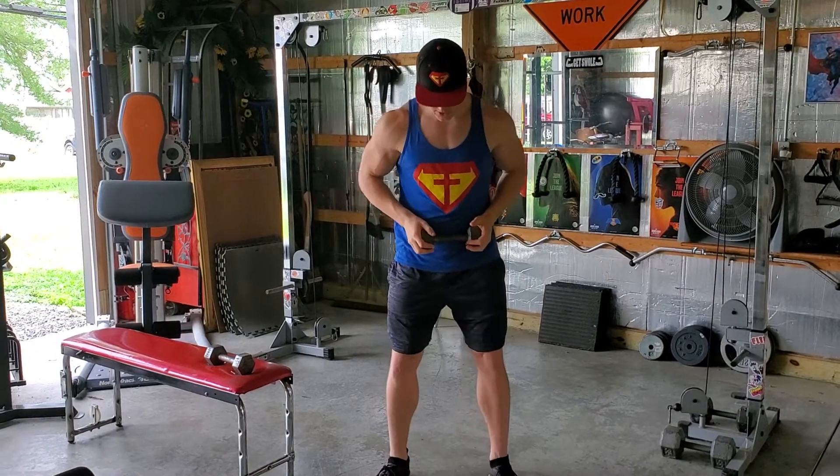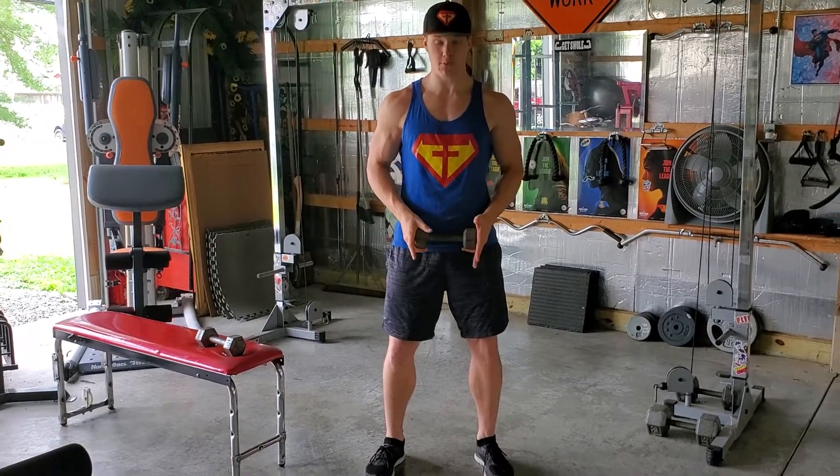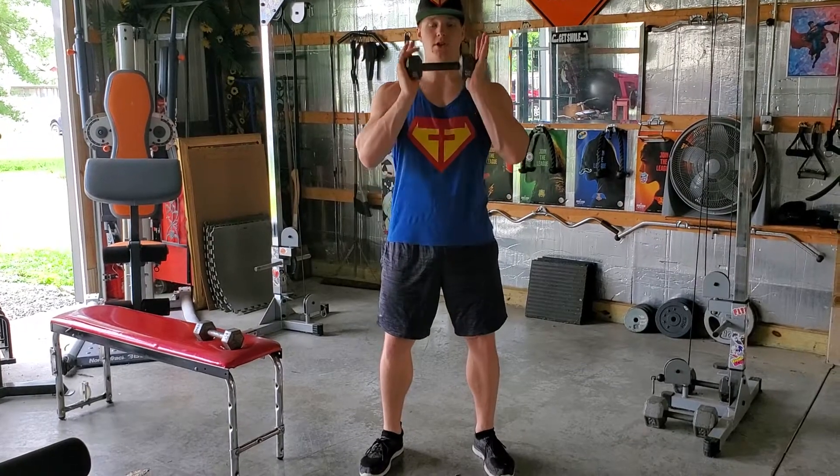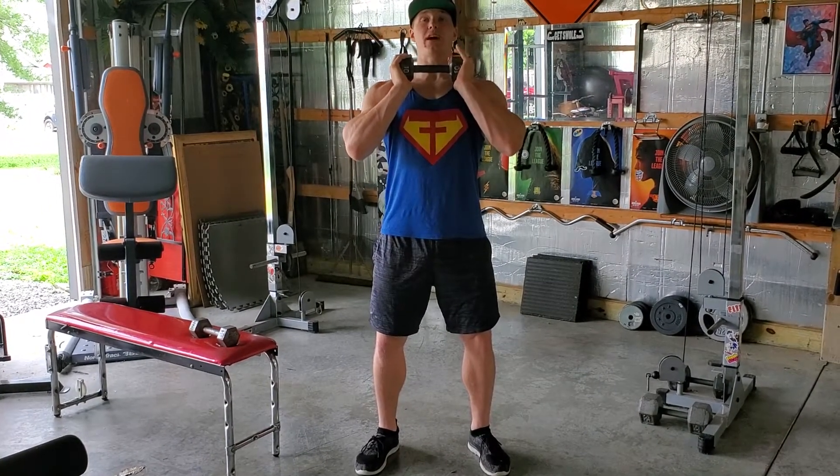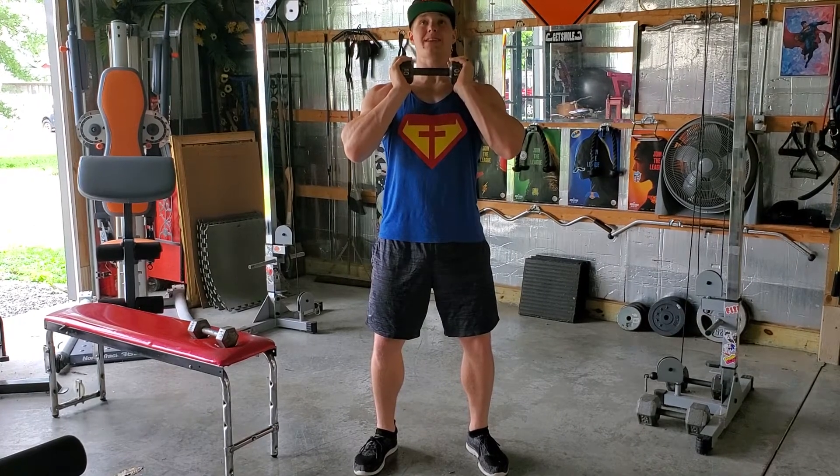What you're gonna do is put your feet at about shoulder width apart, toes pointed slightly out. Bring this dumbbell up to your chest, keeping your chest out and keeping a neutral spine, staying nice and tight.